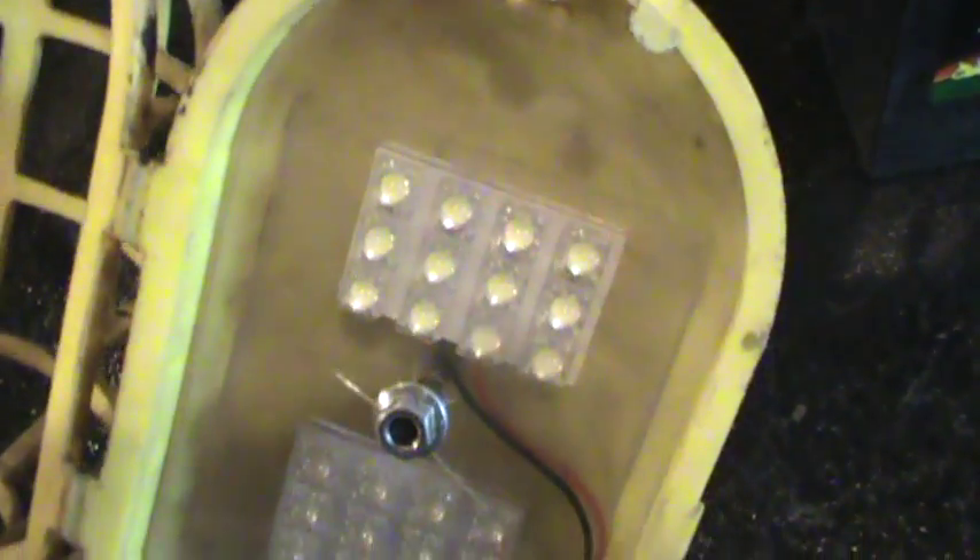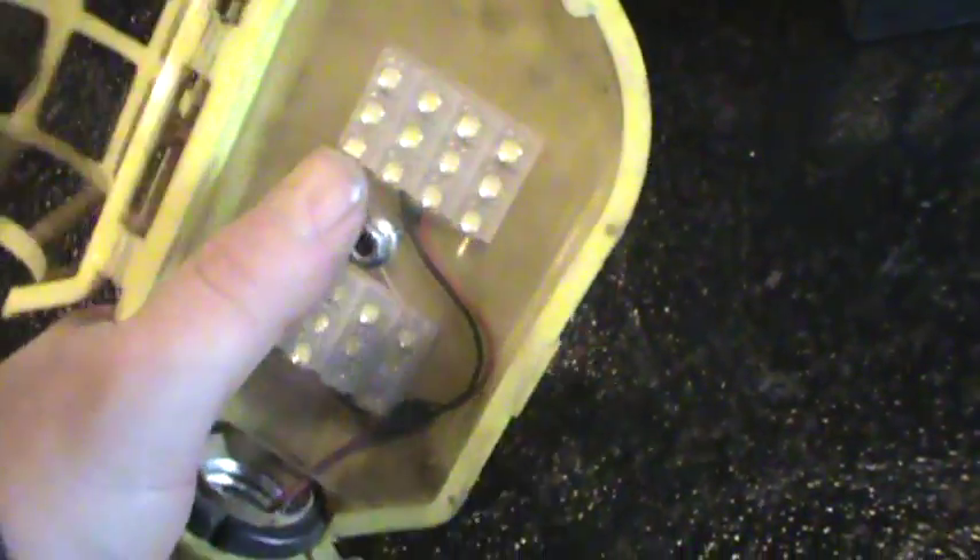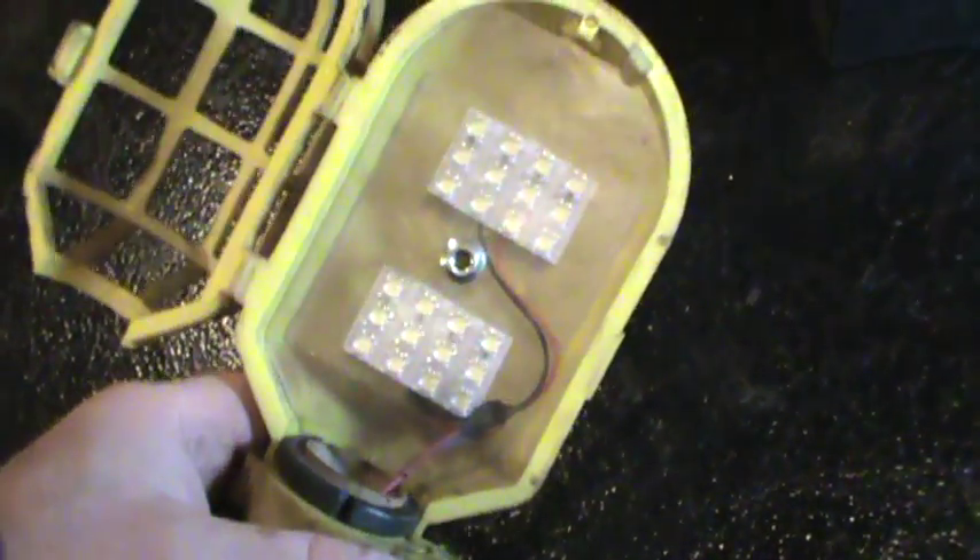It's a bit hard to see, but you can see it there. They're adhered to that plastic backer and soldered in parallel — 12 volts. And then I have this outer plastic piece to kind of keep oil and dirt off them. It's a lot easier to wipe that off than it is to clean the lights.